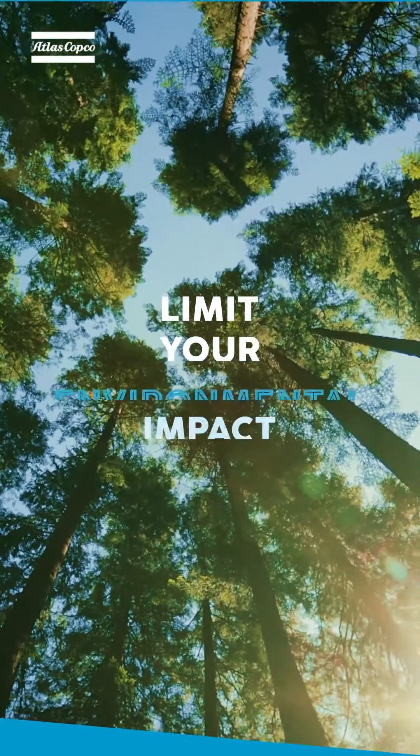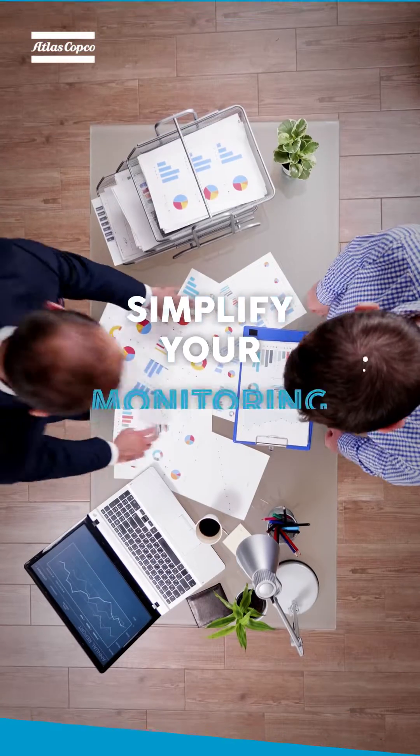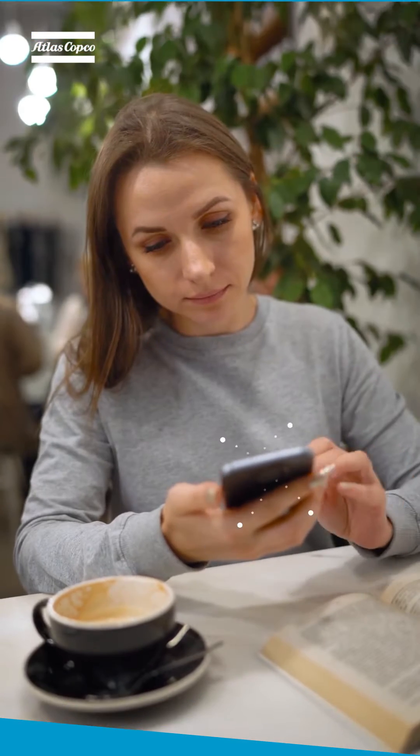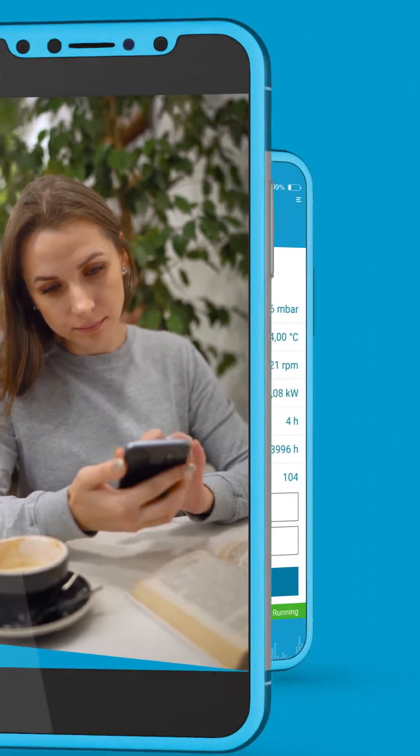Increase your productivity. Limit your environmental impact. Simplify your monitoring. Ensure your peace of mind. What if you could do all of that and more on your smartphone?